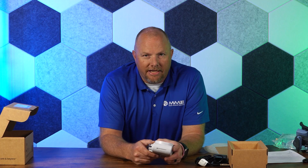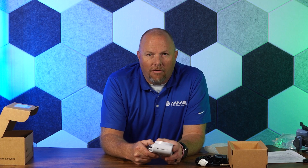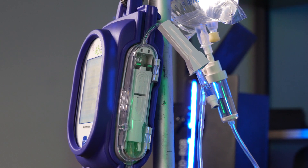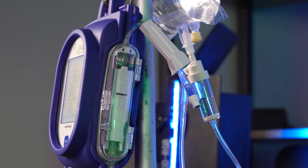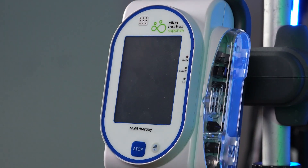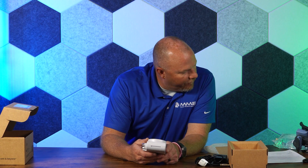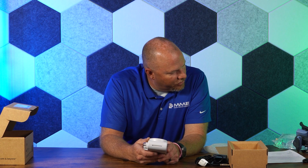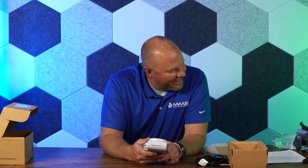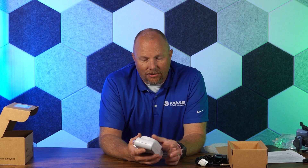It can even be used in the acute care setting and moved all over a hospital system with different clinical care areas delineated within the drug library. The Sapphire multi-therapy pump is one of only two pumps on the market that holds the IEC 60601-1-12 transport rating, which shows it meets requirements for medical electrical equipment and systems intended for use in the emergency medical services environment.